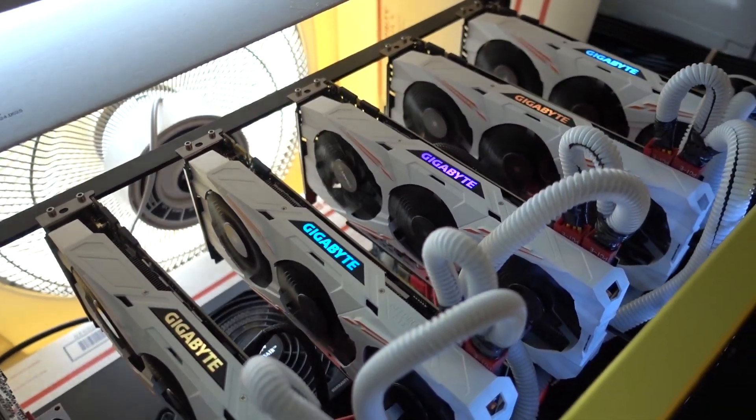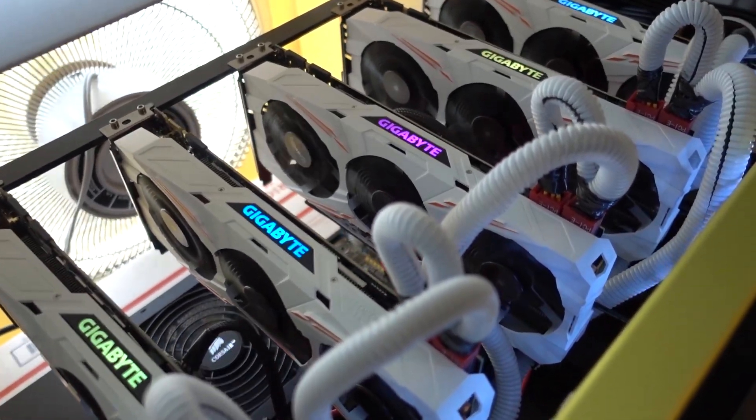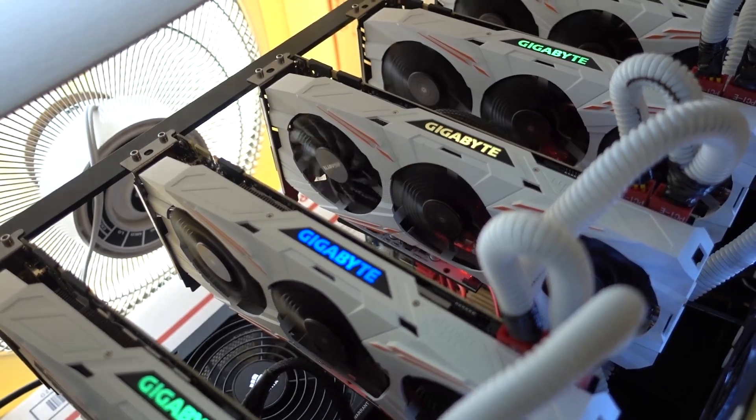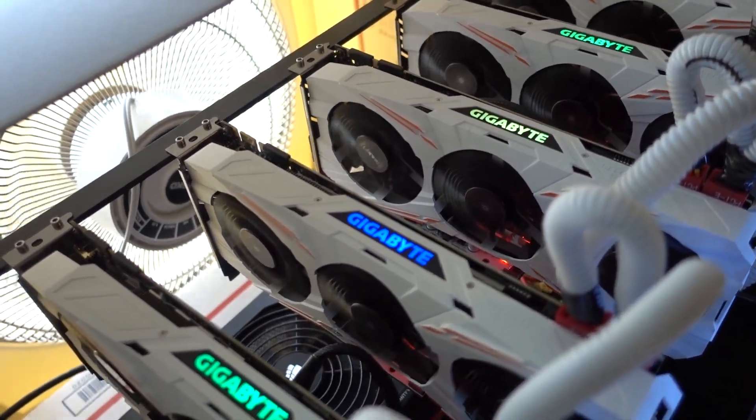Gigabyte's RMA service was great — nothing to complain about there. But the coolers on these cards, man, they are just not worth anything.